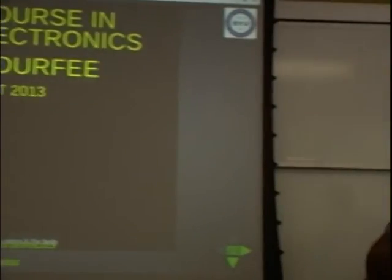I'm Dallin Durfee. I'm an experimental physicist at BYU, and I'm going to give you a very, very basic introduction to hobbyist electronics.